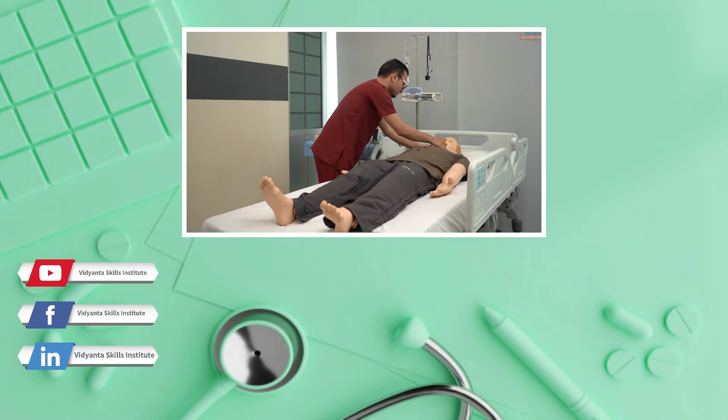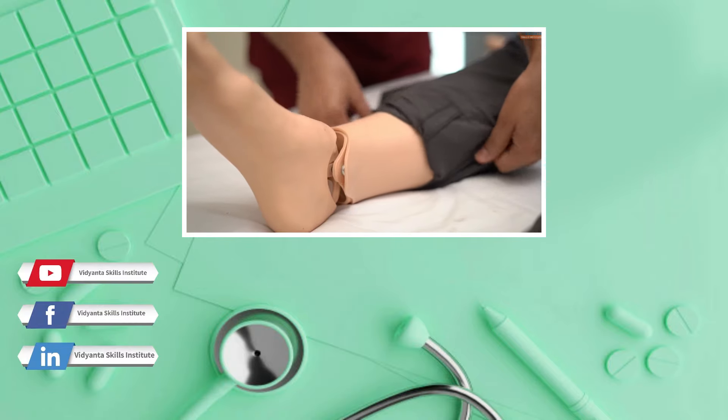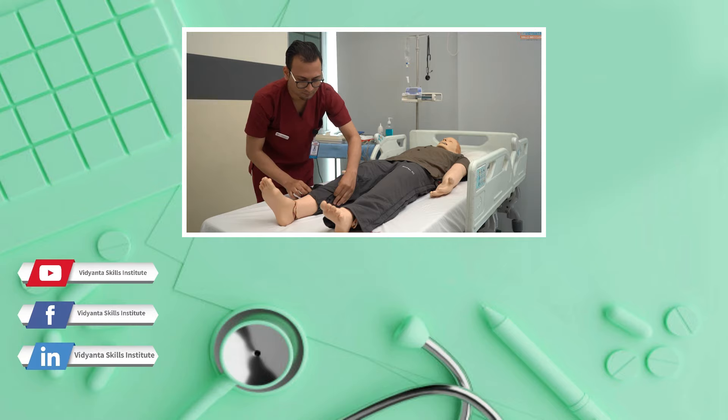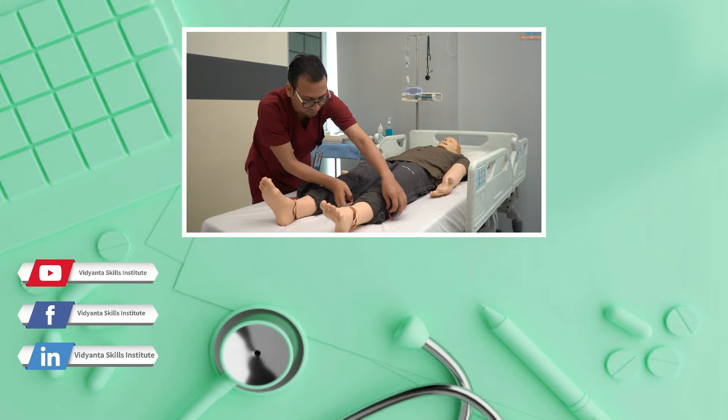This is the trailer. But if you are really interested in learning all clinical procedures, we have a video library that includes all clinical procedures followed at NAPH-JCI accredited hospitals.